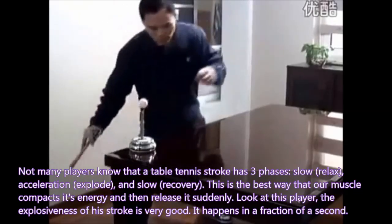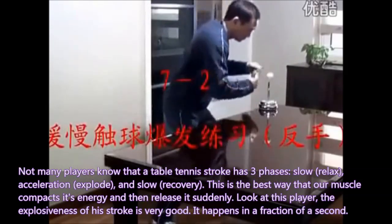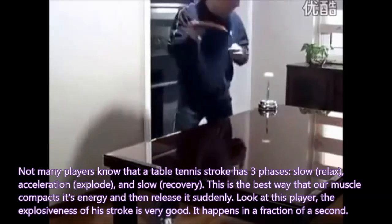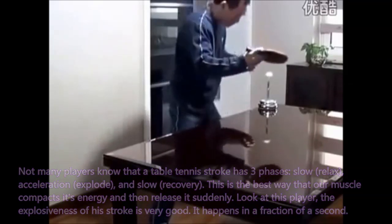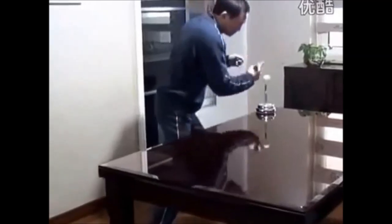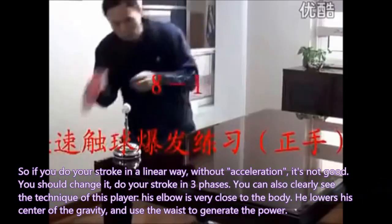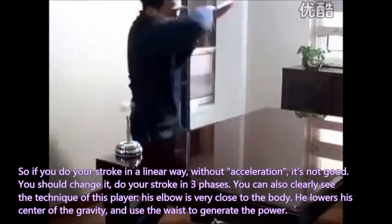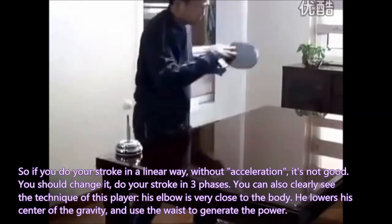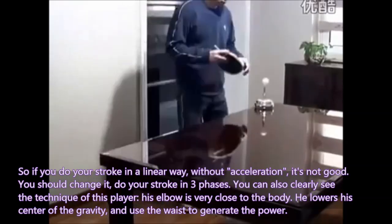This is the best way our muscles compact energy and then release it suddenly. Look at this player — the explosiveness of his stroke is very good; it happens in a fraction of a second. If you do your stroke in a linear way without acceleration, it is not good — you should change it. Do your stroke in three phases. You can also clearly see that his elbow is very close to the body, he lowers his center of gravity, and uses the waist to generate the power.